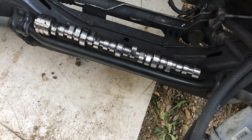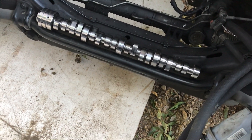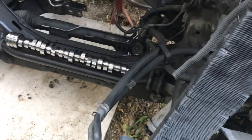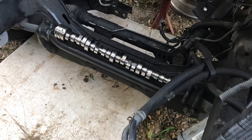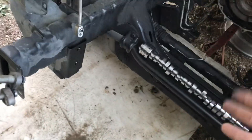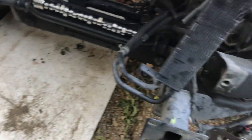I was pretty pissed because that cam was about $500 and the lifters were almost $300. They're from the same company — I asked them if they could help me out and they said no refunds. So I got another set of lifters to go with the new cam. I'm not going to be going with AMS anymore — I never even got to race the new cam.